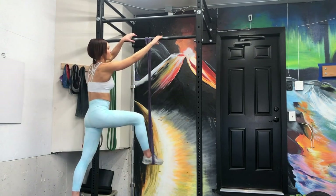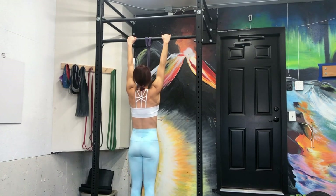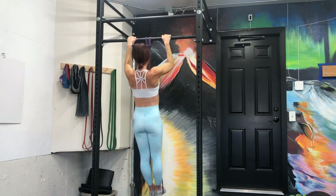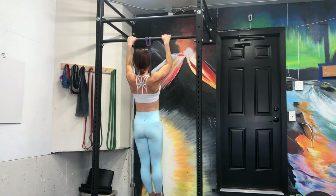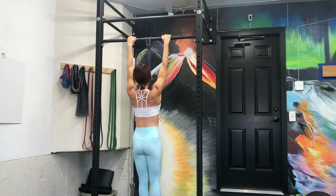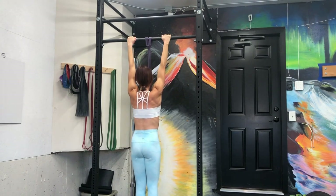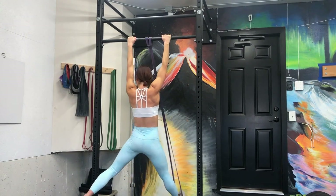If you have a band, that's a great modification too — I'll link some on Amazon below. This light band takes about 50 pounds off my body weight. The heavier green bands take off even more, so you get that feeling of actually doing pull-ups. You might want to invest in a band.